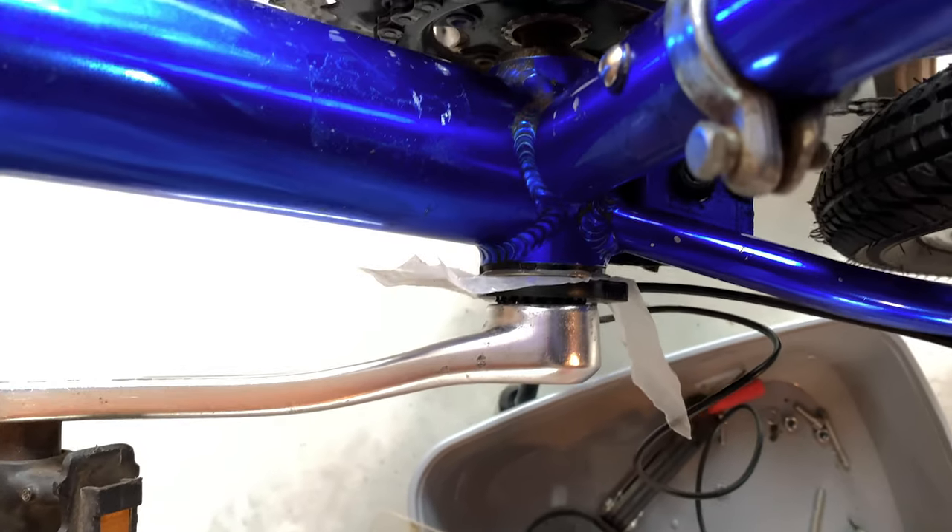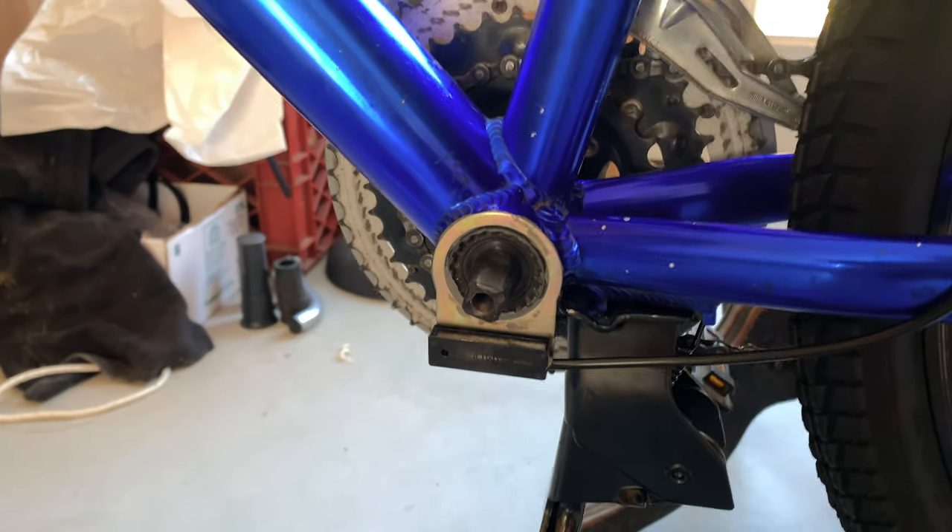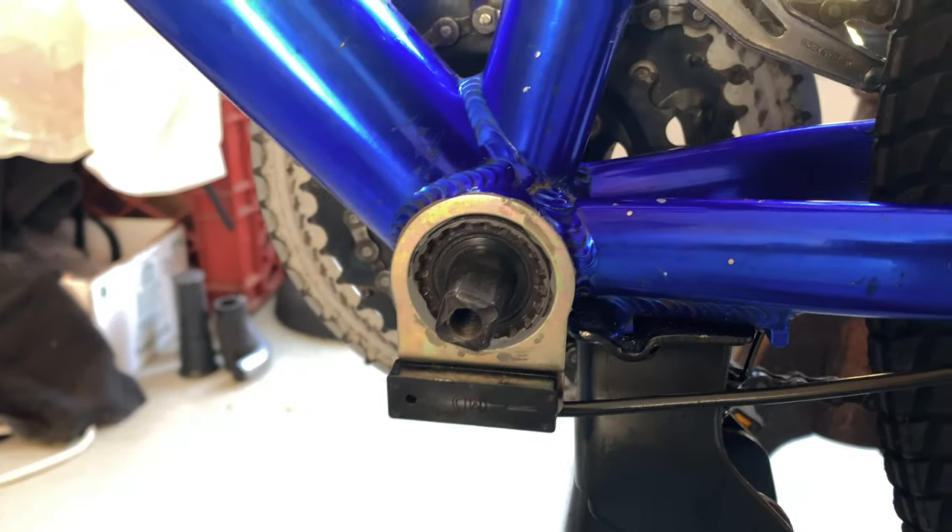It looks good. I think I waited two days, but 24 hours is really what you need. Now this is it — welded on there.